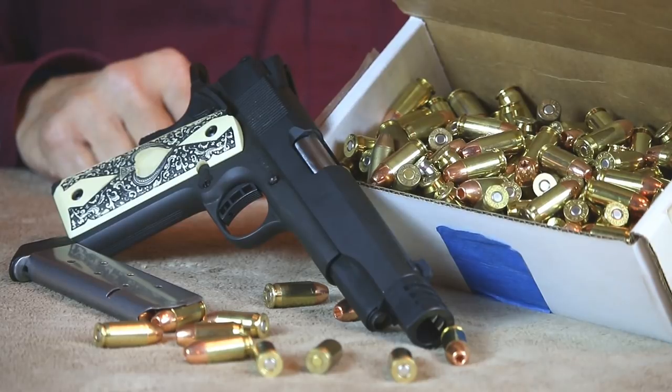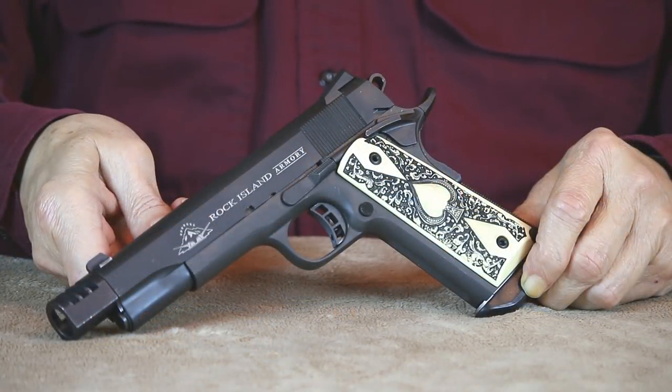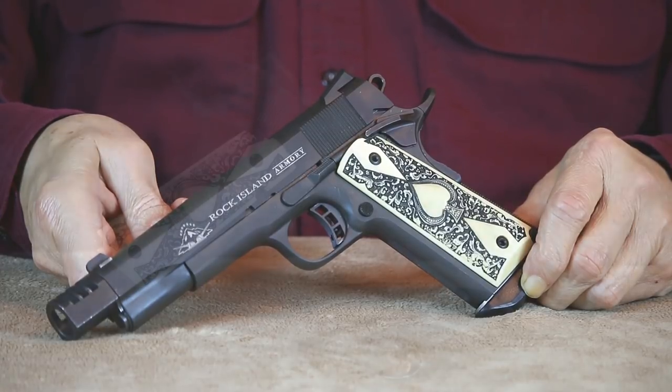The other day I loaded up a fresh batch of .45 ACP rounds and decided to test fire some of them. Since I hadn't shot this Rock Island Armory 1911 for a while, I decided to take it along and run some rounds through it. It didn't take but a couple of magazines fired through it to remind me why I like this 1911 to begin with.